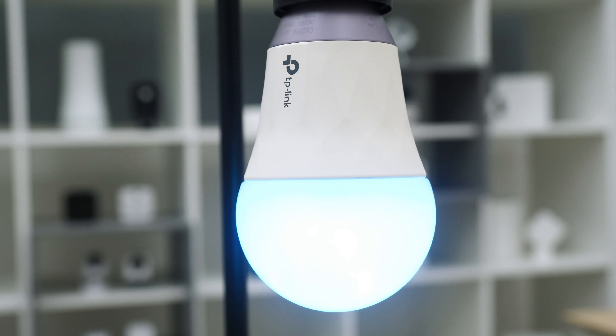Hey folks, this is Gabe at Security Baron. Sometimes I have different moods — sometimes I'm feeling a little purple, or maybe a little green, or even at times some might say a little blue. Today I'm checking out a bulb that purports to cover all my colors: the TP-Link Smart Wi-Fi LED bulb.